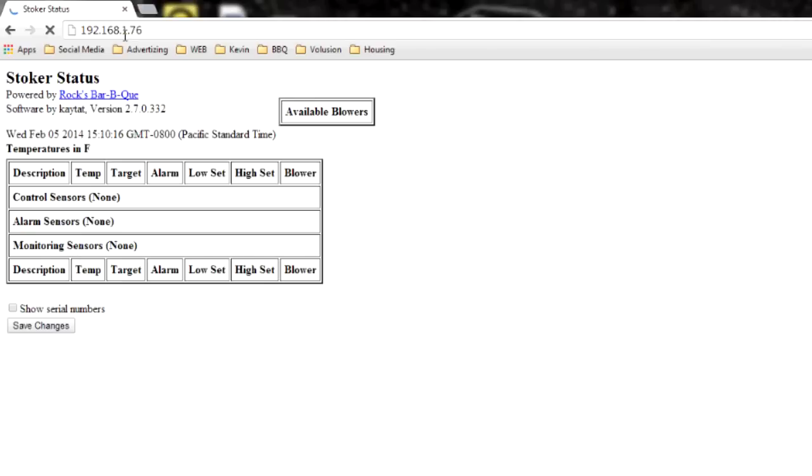From the stoker status page you can change all the different parameters: the target temperatures, assign your pit sensor to your blower, set your alarms, and all that stuff.